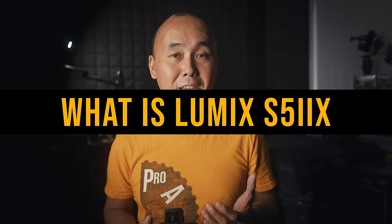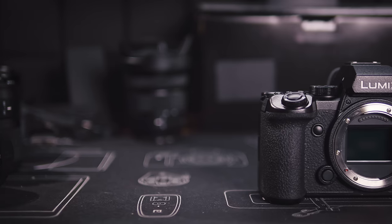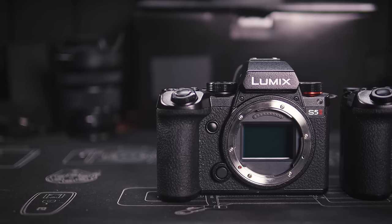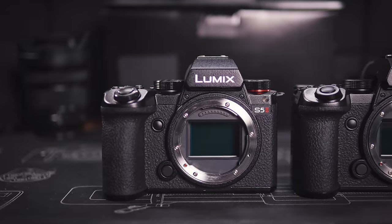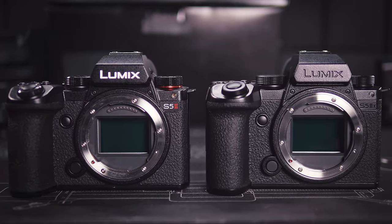The Panasonic Lumix S5 II and the S5 IIX use the same image sensor and the same L-Square technology processor created together with Leica. The body is almost identical — every feature on the S5 II is also on the S5 IIX. Some of the photos, videos, and test results shown in this review were shot using the Lumix S5 II, because the basic performance of the S5 II and S5 IIX should be identical.